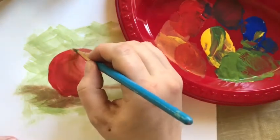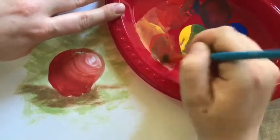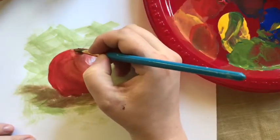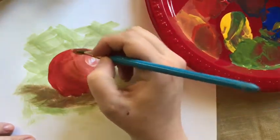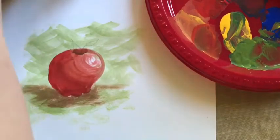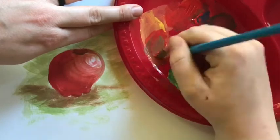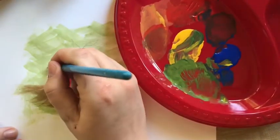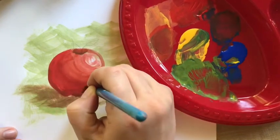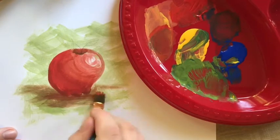Now we have our little — what my daughter calls the belly button. We're going to get a little bit more of the green and a little bit more of the red, make that brown again, and fill in this little space right here. You can use a smaller brush; I'm just using a big one for the sake of time. Now I'm going to go back for some of this brown and really focus on a shadow line, just to give a little bit more depth and more of a shadow there.